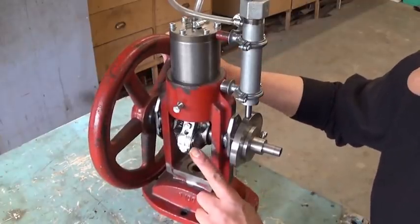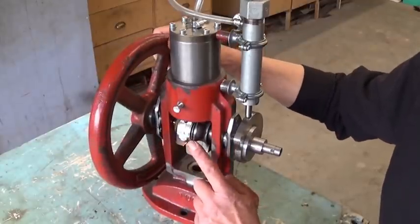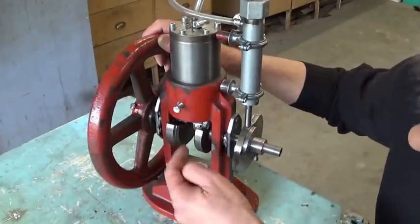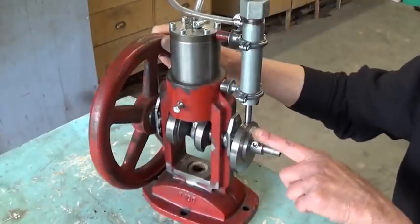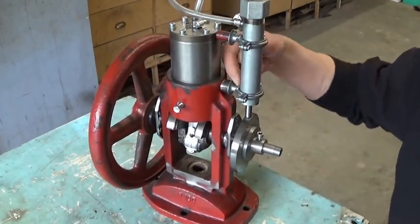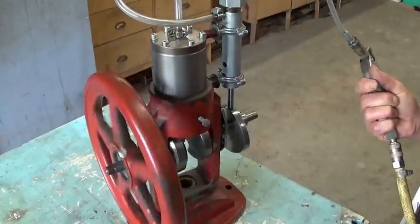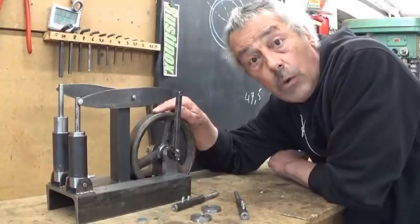Now what we see here - this is the crankpin and of course here the eccentric. The engine is running, the piston is going up, piston is completely up, and now the valve is going to open. Now air is going in, the crankpin is behind - you can see it. Completely under, completely low, and the valve is closed again. Which means now, all this half rotation, the air can come out. Here on the back side there's a hole - you can see here's a hole, and here comes the air back out.